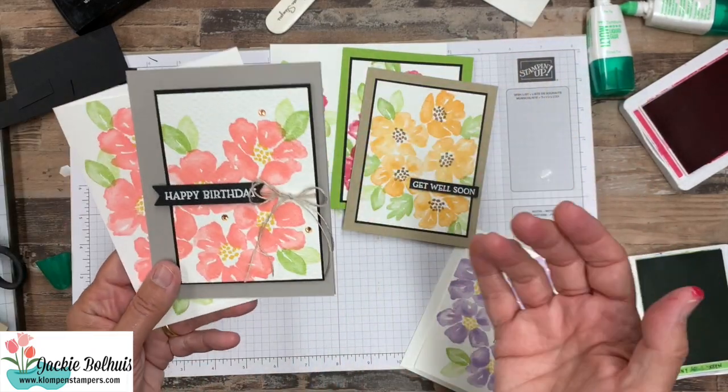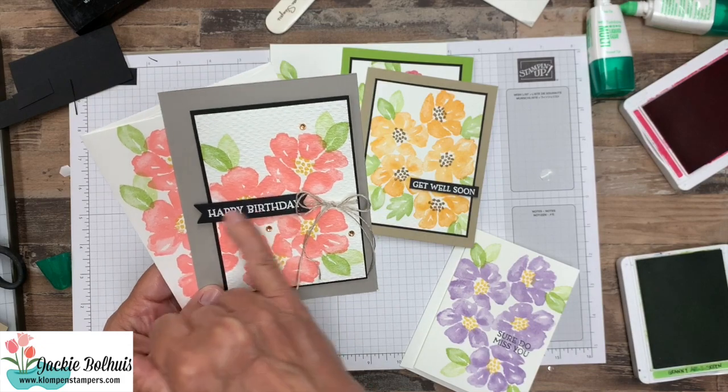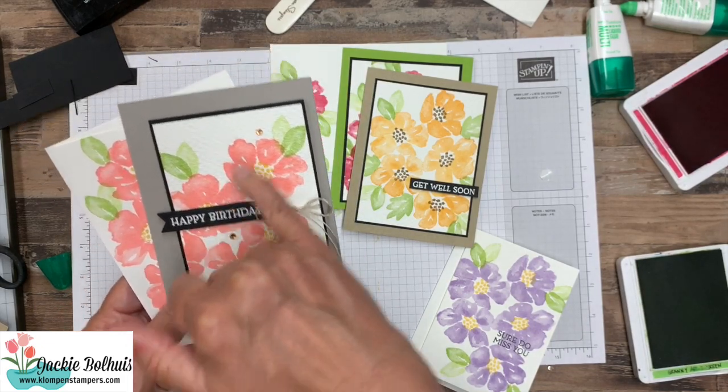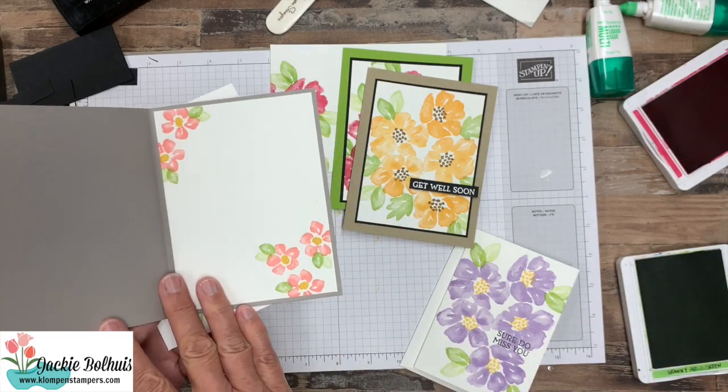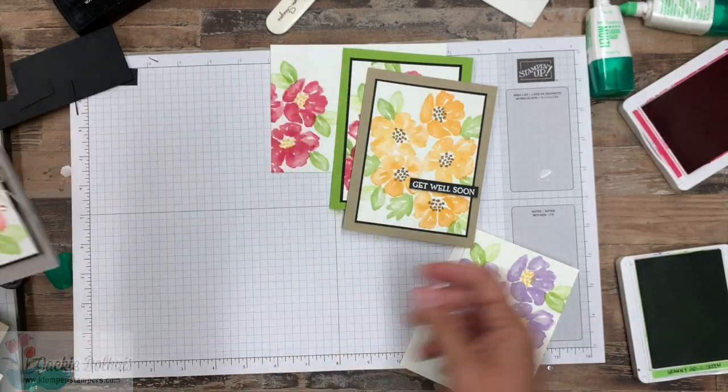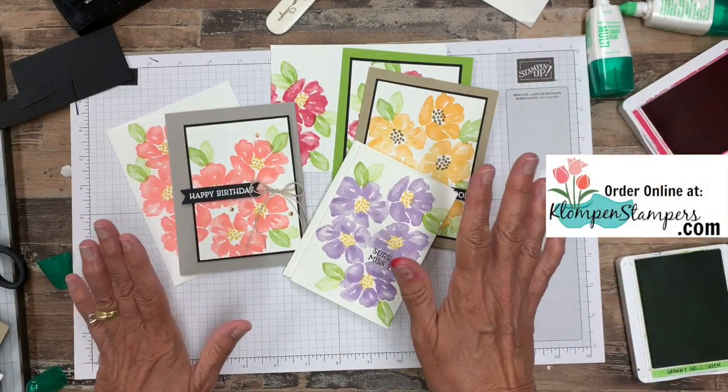There's that one. This one is made very similarly — I did just use a banner die here to cut that out. Added a couple of rhinestones and a little bit of linen thread on that one. And there's the inside of that, so those are just stamped.